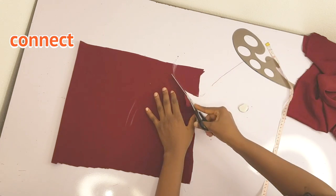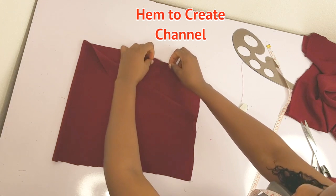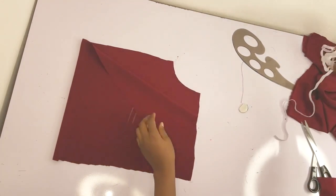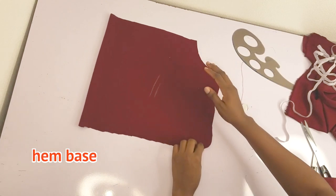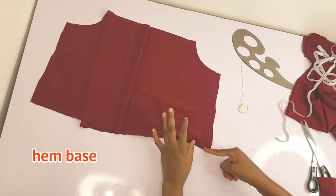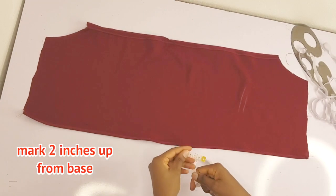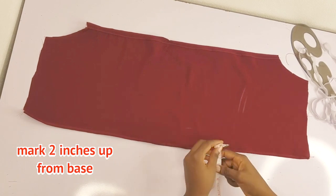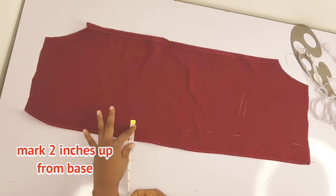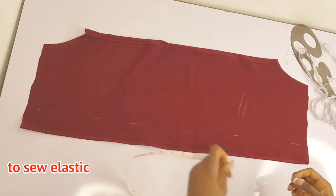I'll cut that out, then create a channel for the elastic. Since I'm using half inch elastic, I'll create a channel that can take it. I'll hem the base by a quarter inch. Then from the base of the sleeves, I'll place my tape and mark two inches upwards — this is where I want to sew the elastic to gather the sleeve. Go ahead and hem first, then do this part.